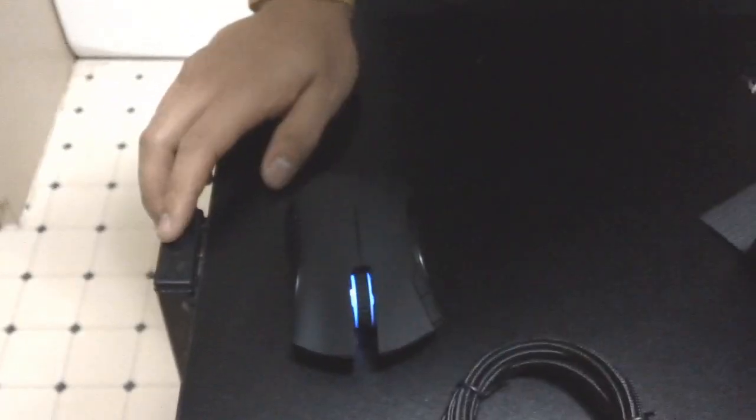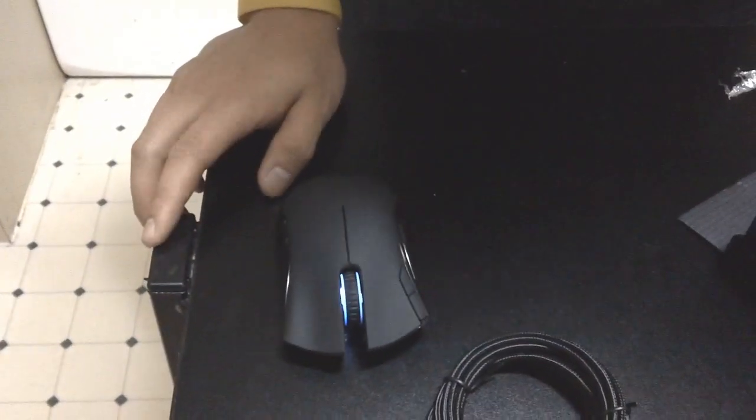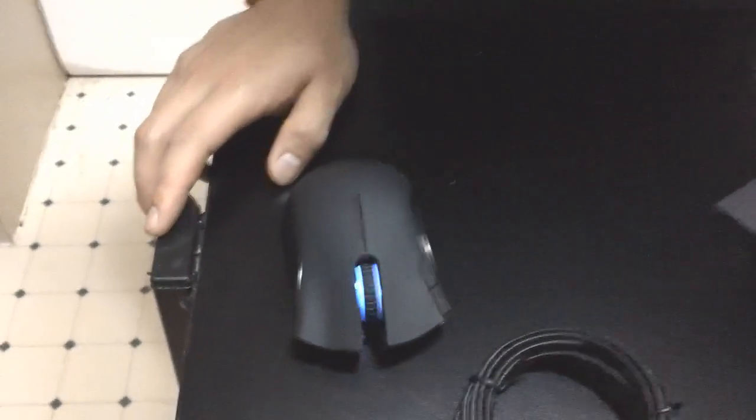Anyways, that's it for the unboxing. When I come back I will do my review on it once I figure out how to change its colors as well. So I'll see you guys in a second.